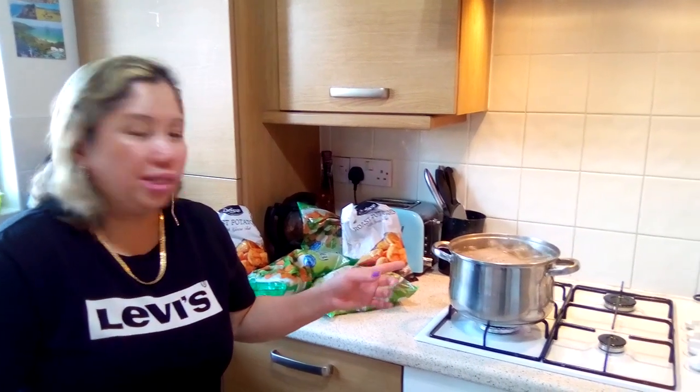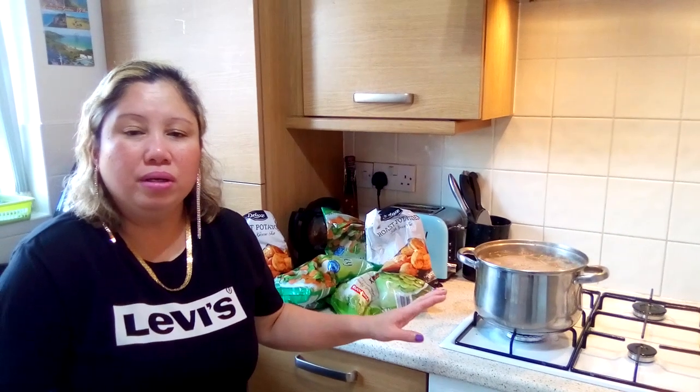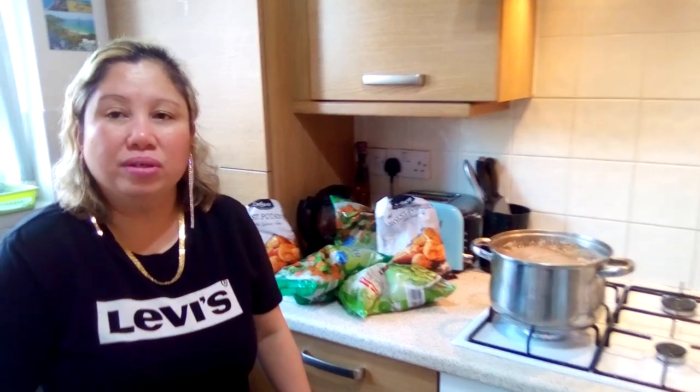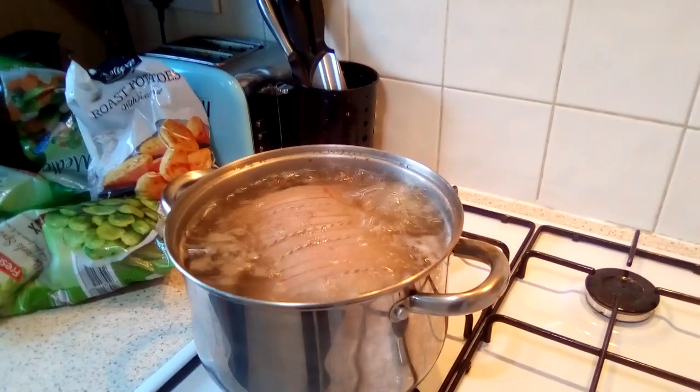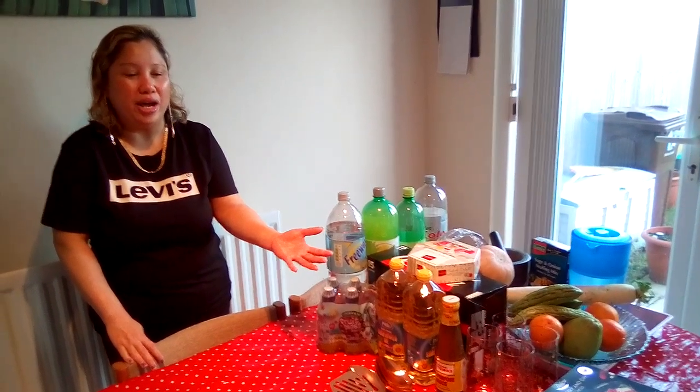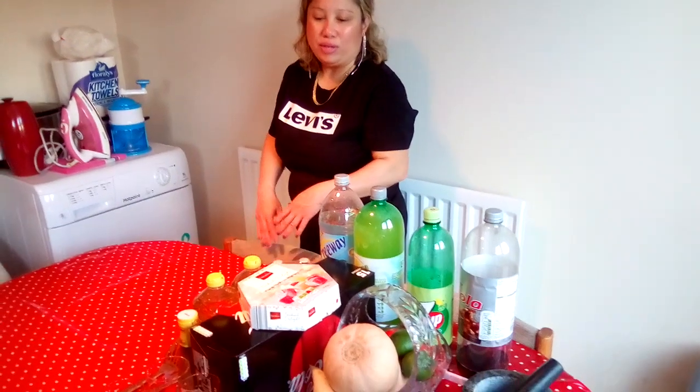I'm going to leave this boiled pork for about half an hour, then I'll come back and fry it afterwards. Happy, happy New Year to you all! This is all my preparation for the meal today with my family. The family of my husband will come to have a meal with us, so that's why we're going to cook some food.